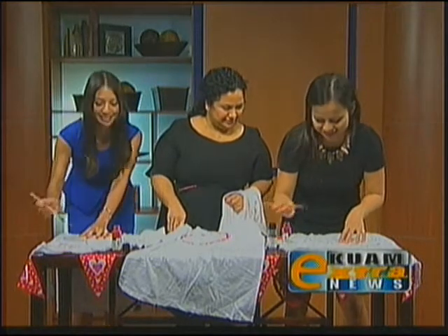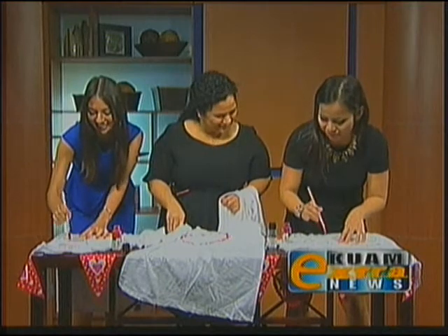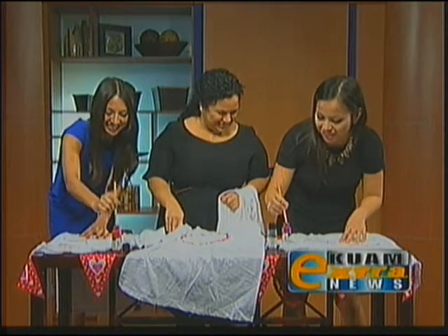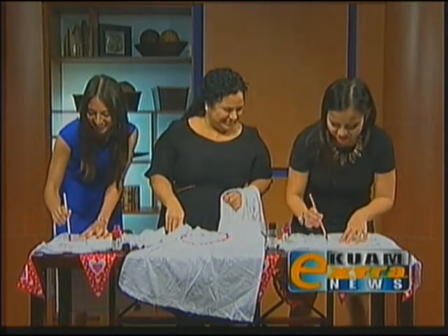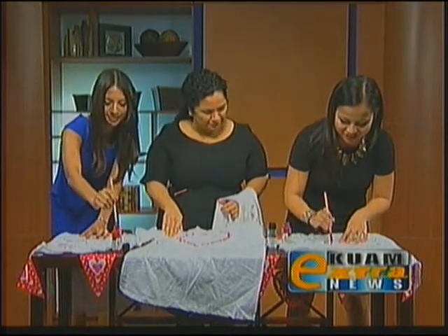Does your boyfriend like the color red? My boyfriend? He's going to get pink — deep pink. Yes. He knows pink is my favorite color, so he's going to get it in my favorite color. And if you check out Fawn at her store, she'll be rocking her DIY shirt.